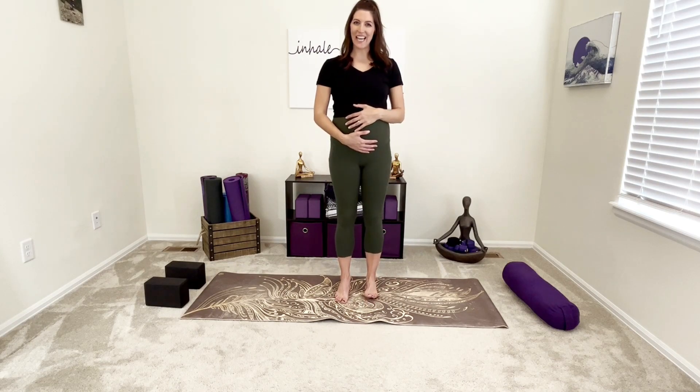Hi yogis! Welcome to All Aligned. I am Jessica. Today I have for you a prenatal back and hips stretch. This will be just a quick stretch to really help ease any sort of low back or hip pain. Those seem to be the two areas that really feel the effects of pregnancy the most. And although we won't be able to completely get rid of that pain and discomfort probably until after the baby comes, at least for now a little gentle stretching will definitely help feel a little bit better.